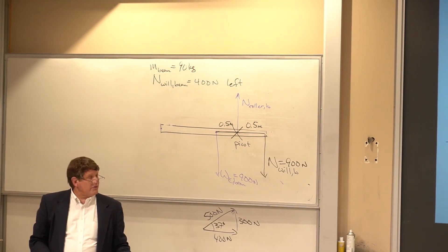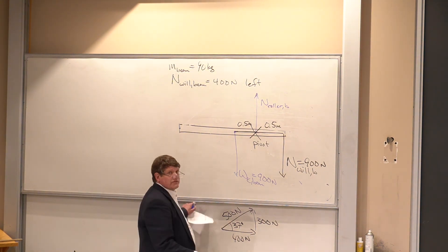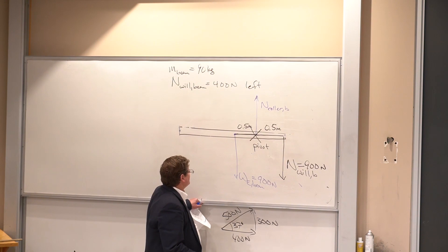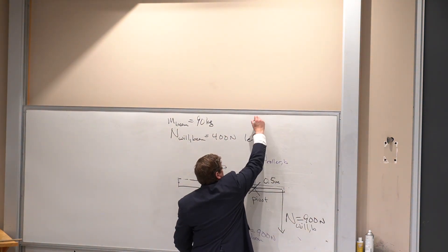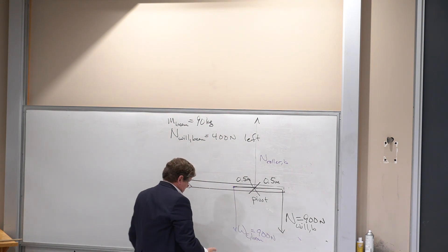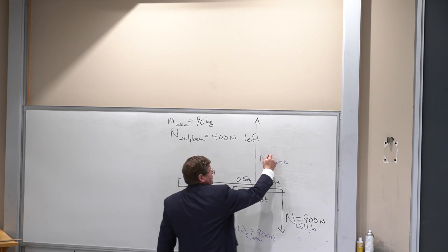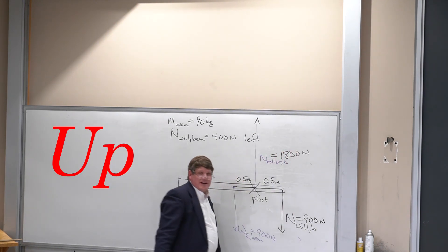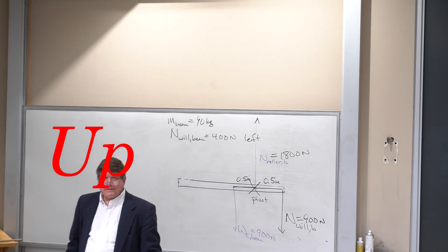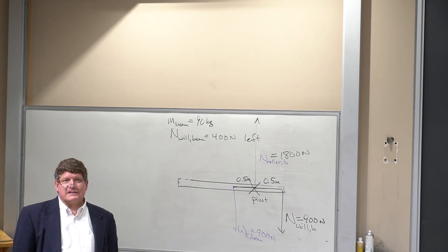Newton's second law still applies in the vertical direction: 900 newtons down from the weight plus 900 newtons down from Will means the roller must push up 1800 newtons. And that is the last problem we're going to solve before the final exam.